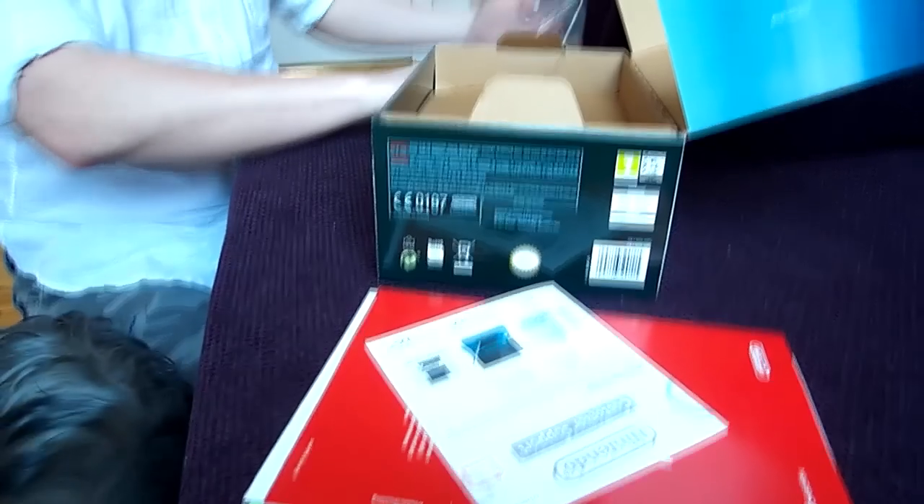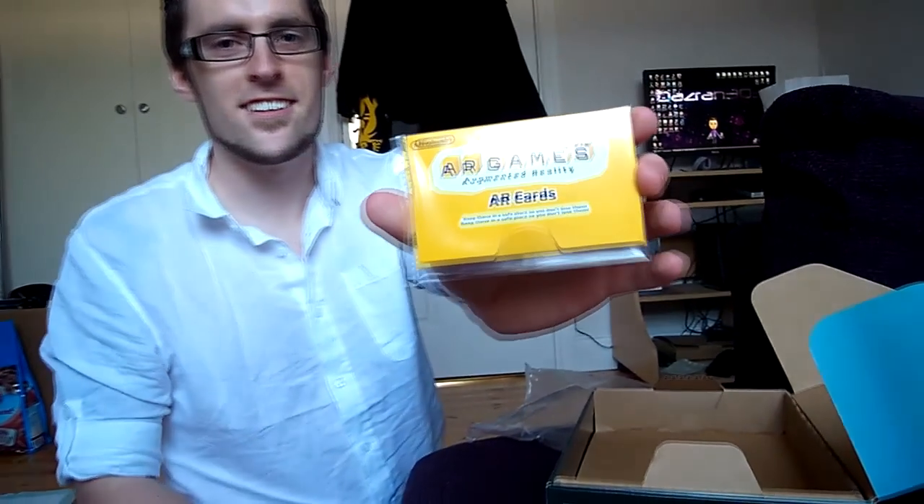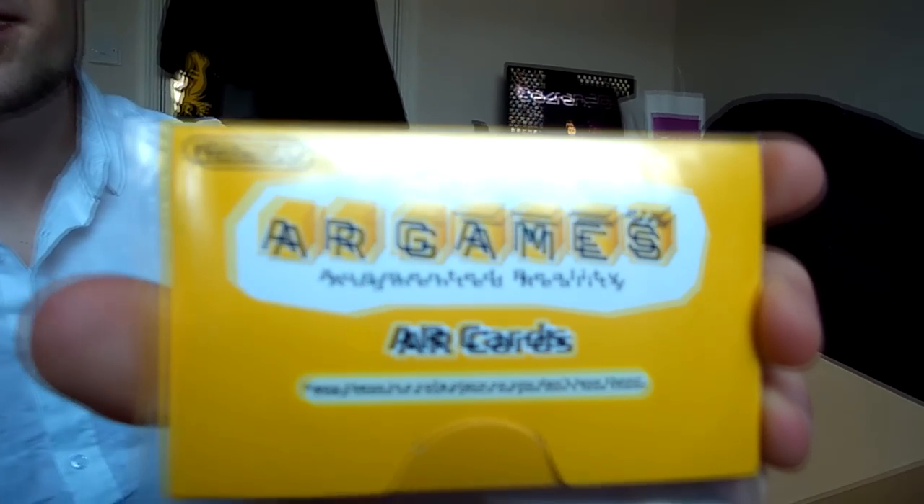Let's see what else have I got. This is what the 3D card looks like — Augmented Reality. I saw a demo of this in the shop that I bought it from. It's actually really cool.